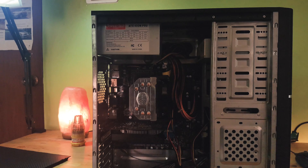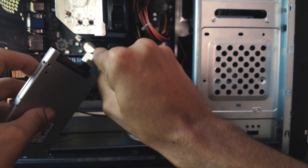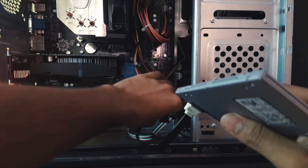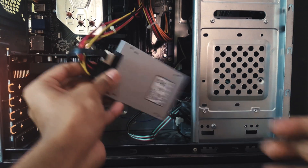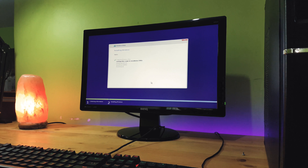The installation procedure is quite simple and straightforward. All you have to do is connect one end of the SATA cable to your SSD and then the other to your motherboard SATA port. Then we power the SSD by connecting the SATA power cable from the power supply unit. After changing the boot priorities in the BIOS, we installed Windows 10 from a bootable USB.